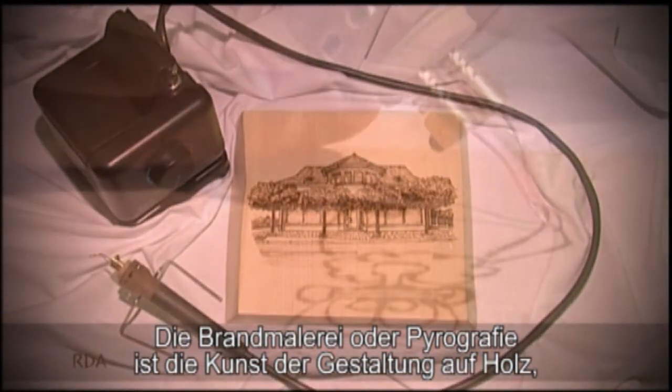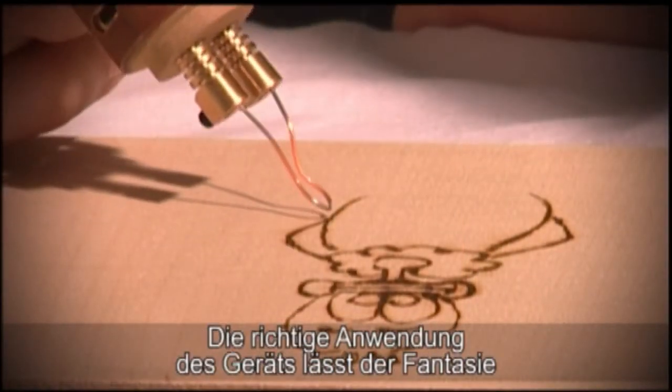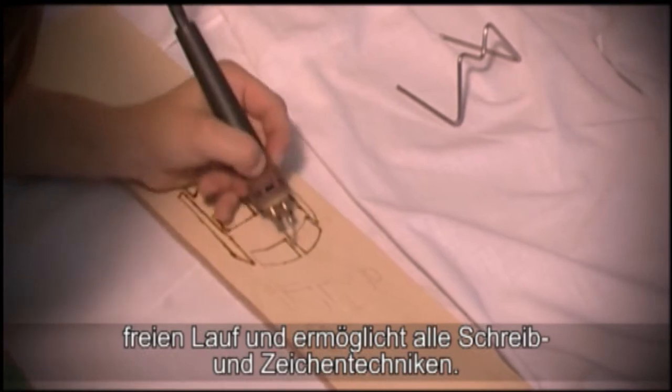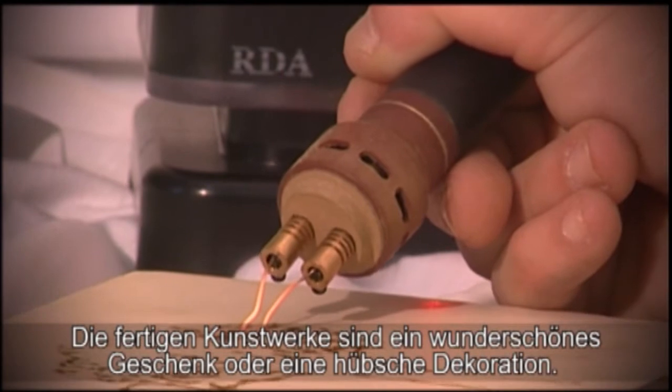Pyrography is the art of decorating wood, cork or leather with the help of a pyrography kit. The correct use of the tool opens the door to all your fantasies and to all techniques of writing and drawing, from bordering and shadowing effects. Decorated objects make a perfect gift or a beautiful decoration.